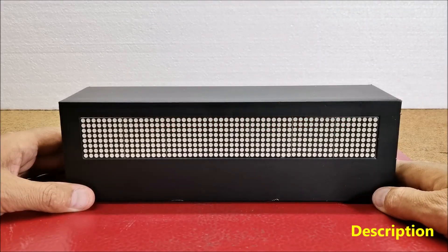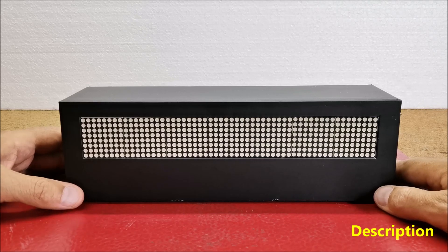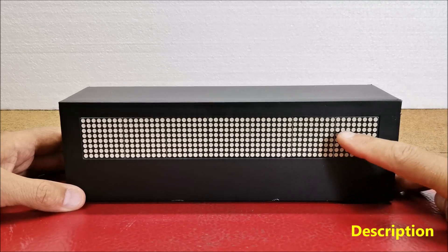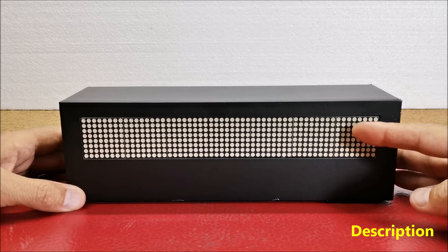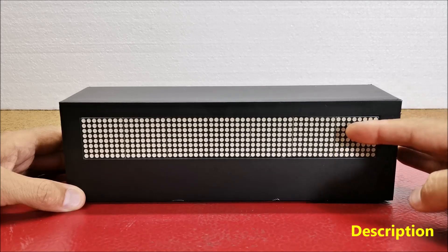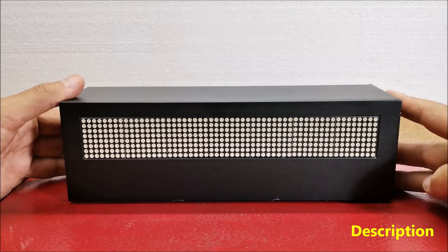Hello, from one of my previous projects, Bluetooth control scrolling text, I have a finished 8x56 LED matrix consisting of 7 pieces Max7219 LED matrix modules 8x8, located in the appropriate box.